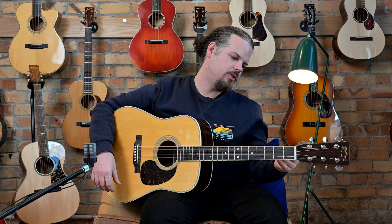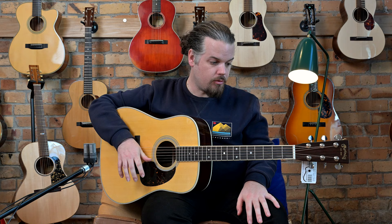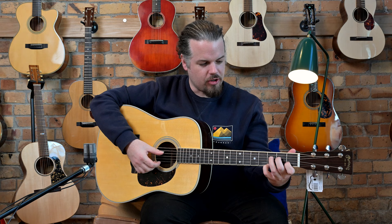We're running Lifespan 2.0 treated strings — 53 to 12 phosphor bronze.